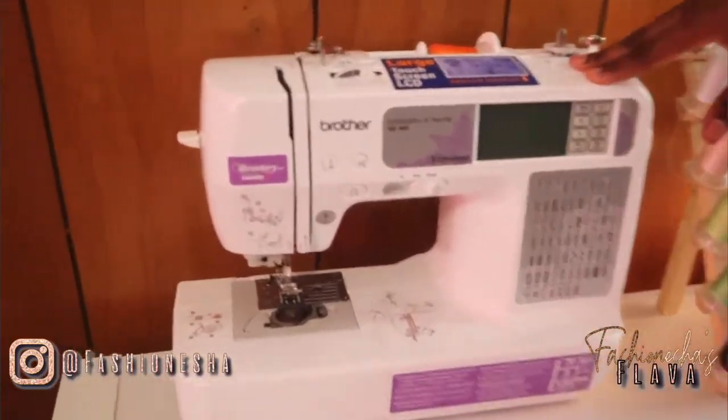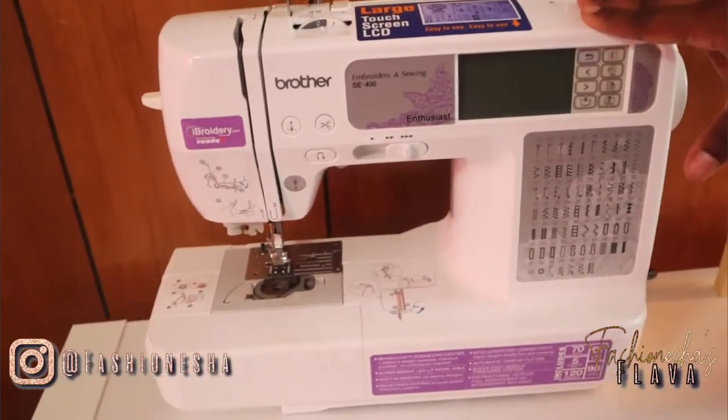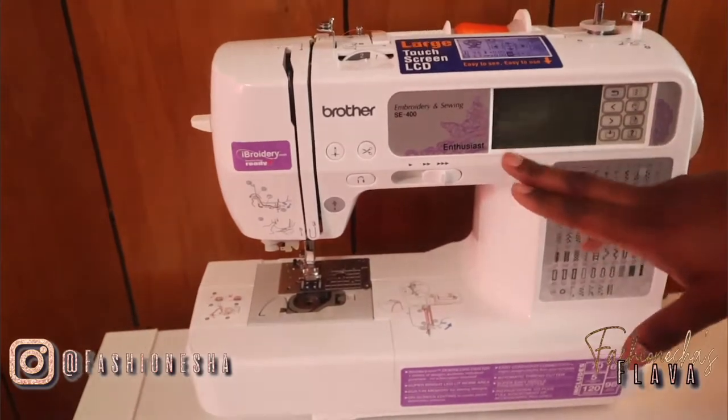I'm going to be giving you guys a work area tour. Let's get right into it. This area is where I do most of my sewing and all my sewing supplies are over here. This is my sewing machine — I have the Brother SE400 and it's able to do embroidery and sewing.